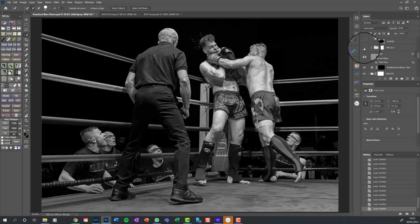Another tidy-up layer - look at these little white flecks here. I've decided they don't add anything to the story, so I've got rid of them with the clone stamp tool or the spot healing brush.